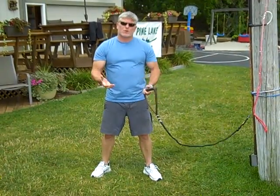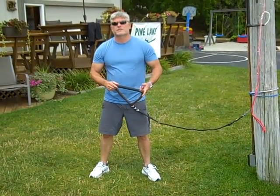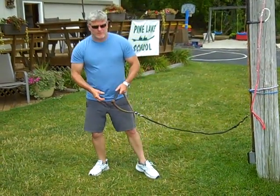We can ask many questions — what is proper body position for slalom skiing? Well, down here at Pine Lake, we teach beginner slalom skiing, beginner slalom course skiing, advanced slalom course skiing. You name it, we teach it. You want to learn how to ski on a canoe paddle? That's a time for another video.